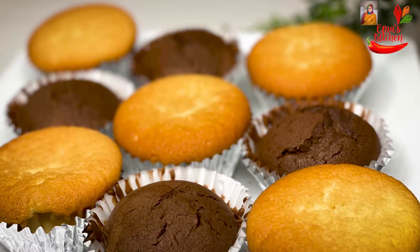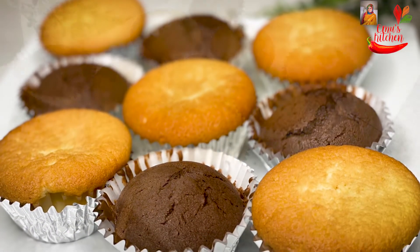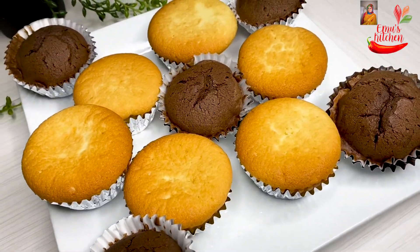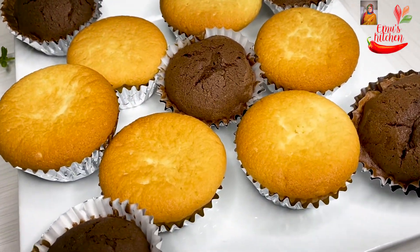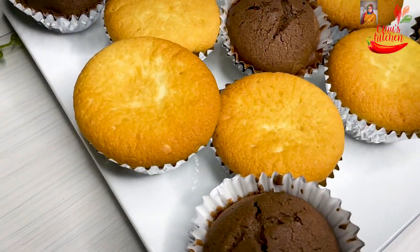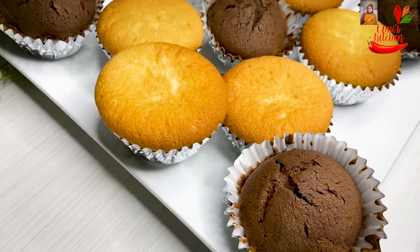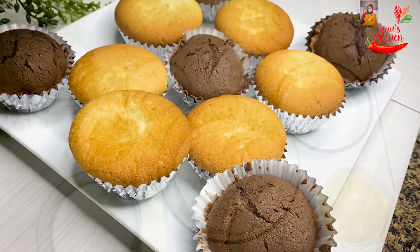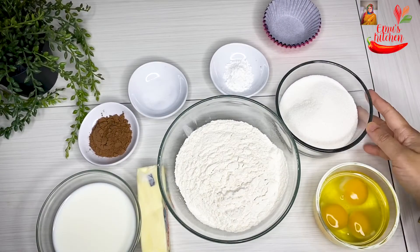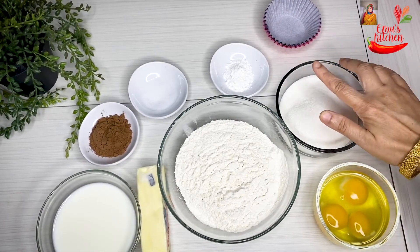When you have new cupcakes, it's very nice. It's easy to make our recipe — let's try. When you are watching, you can see a screenshot. This can be seen in the description box, so you can see all-purpose flour listed there.